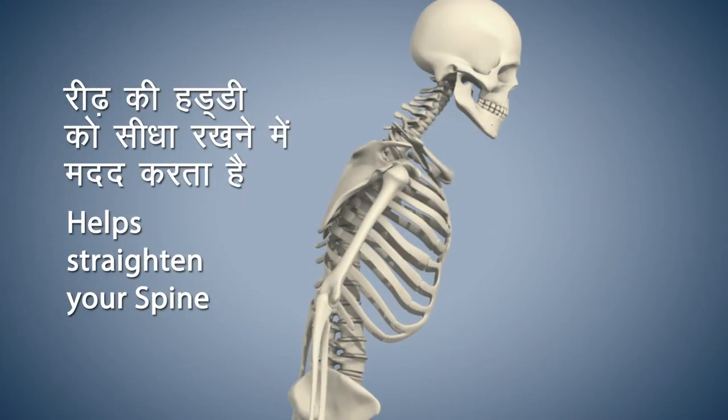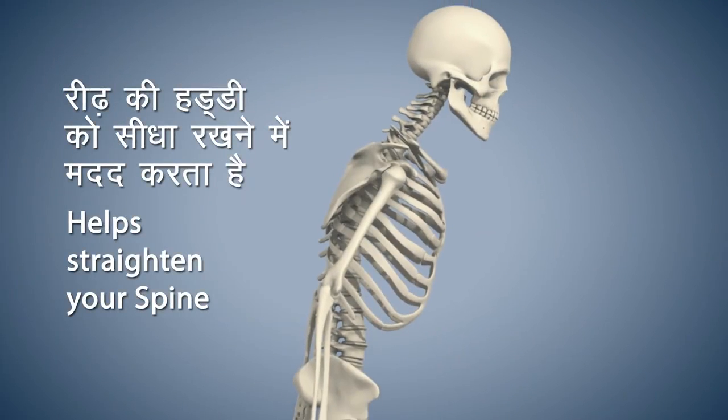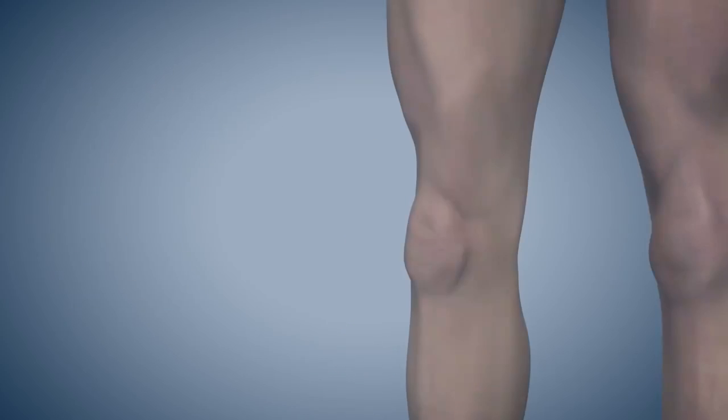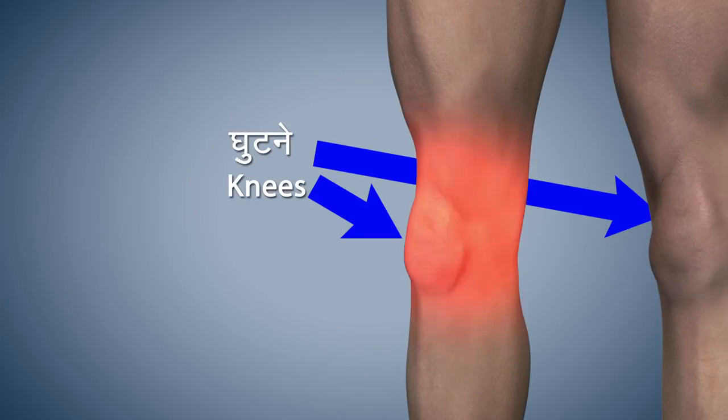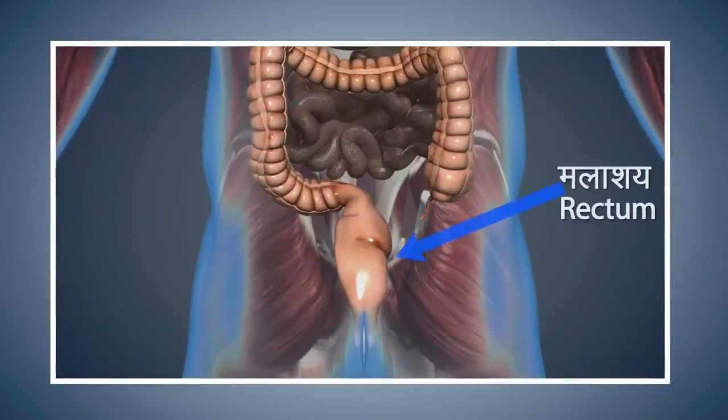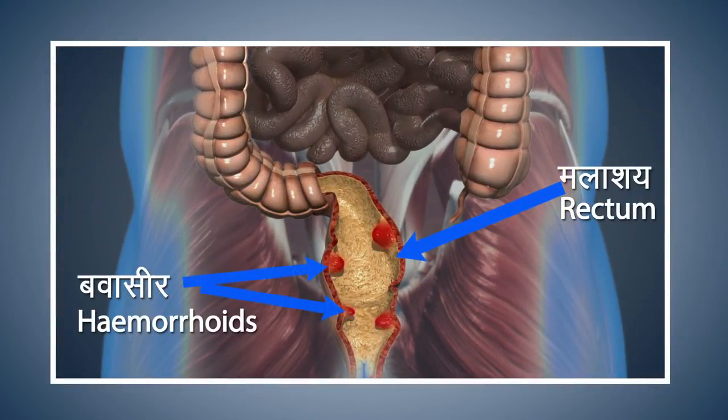Vajrasana gives firmness to your spine and helps to keep it straight. Please avoid doing this asana if you are experiencing pain in your knees or have injured your ankles. People suffering from piles should also avoid doing this asana.